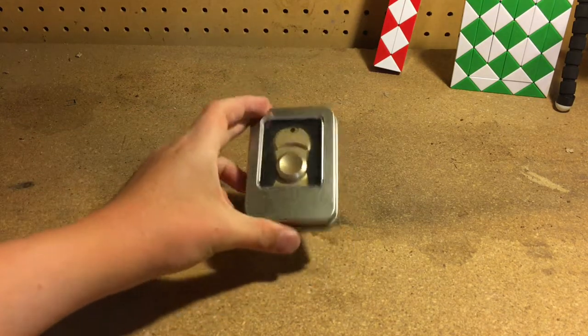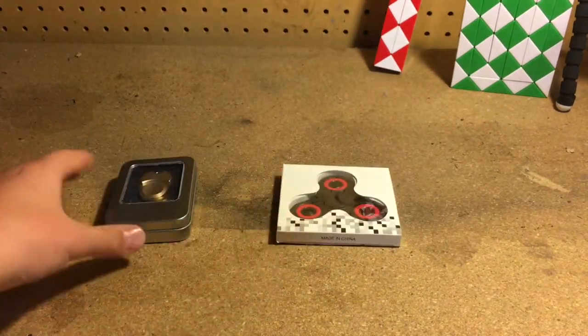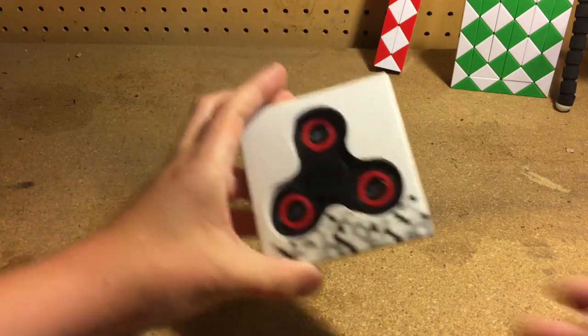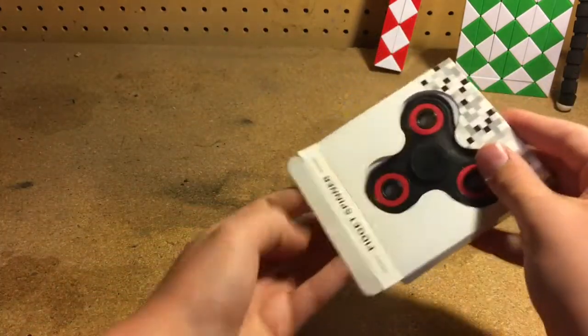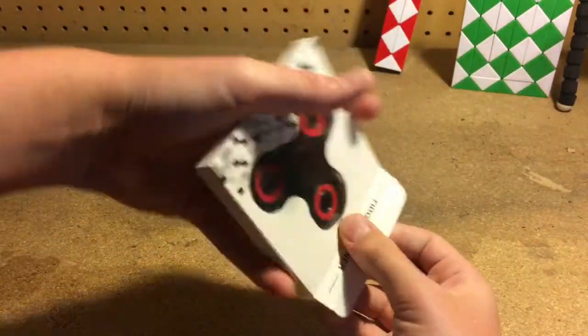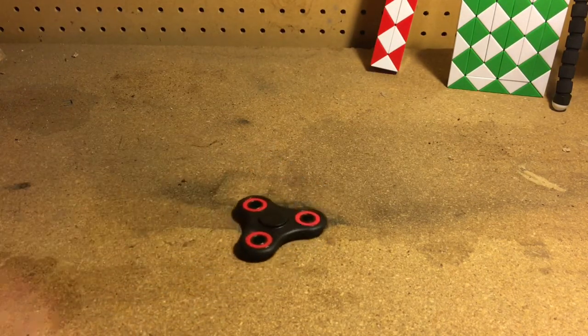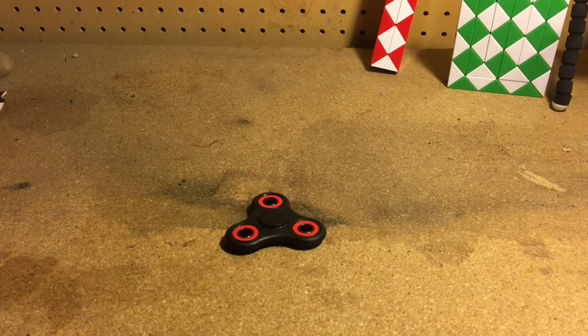the first fidget spinner I have is this brass one, and the second one is just a regular tri-fidget spinner. Let's go ahead and get on to this first one. To get it out you kind of have to shake it out — it's not really that easy to get out.